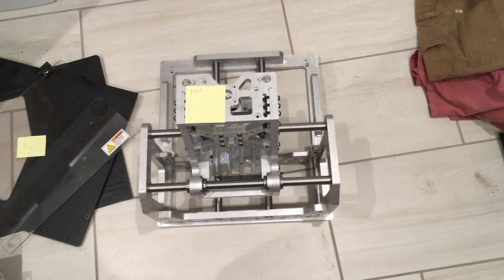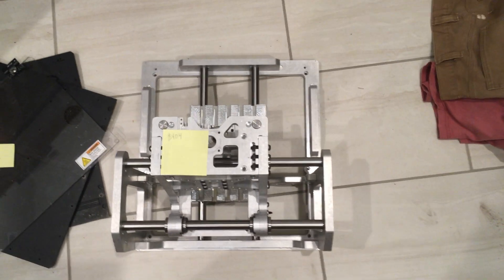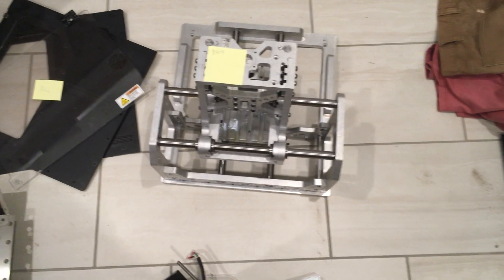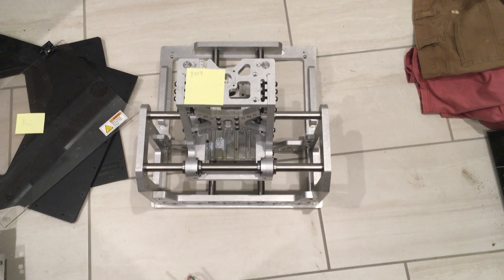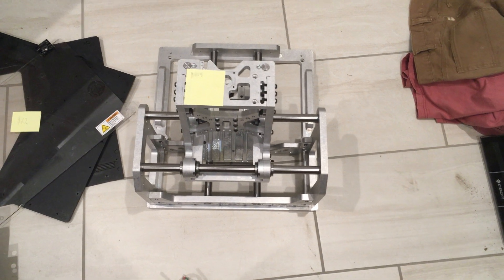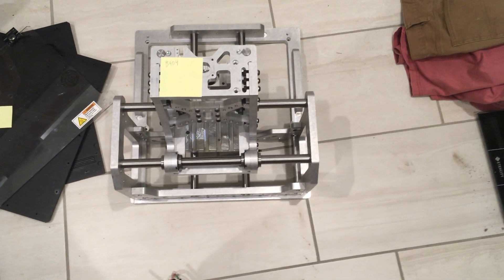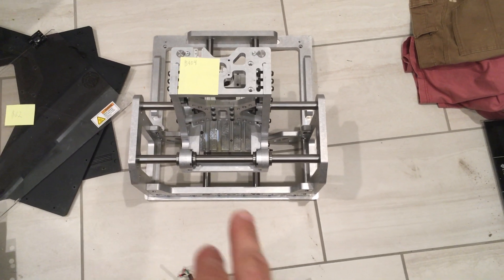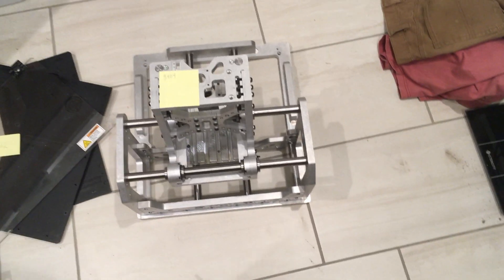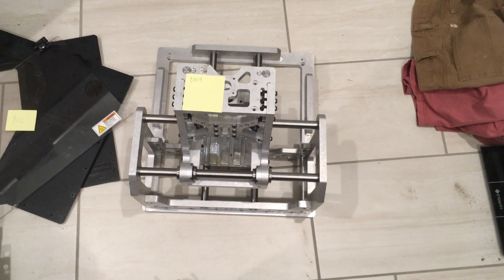For the entire gantry and mechanical portion, I'm estimating about $404. That also includes the spindle because I couldn't detach it. Basically, I estimated about 35 pounds of aluminum at around 25 cents per cubic inch. This cost also includes all the machining — I used $60 per hour of machining time and estimated about four hours.